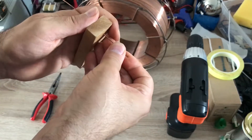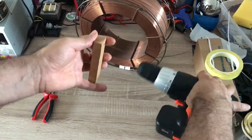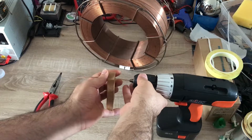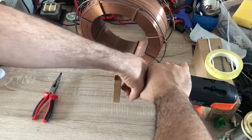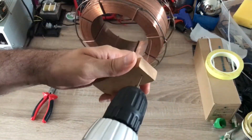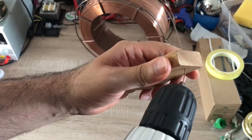Now I can pass this wire through this hole — sometimes you may need to use a bit of force. One end of the wire I connect to my drill and tighten it.